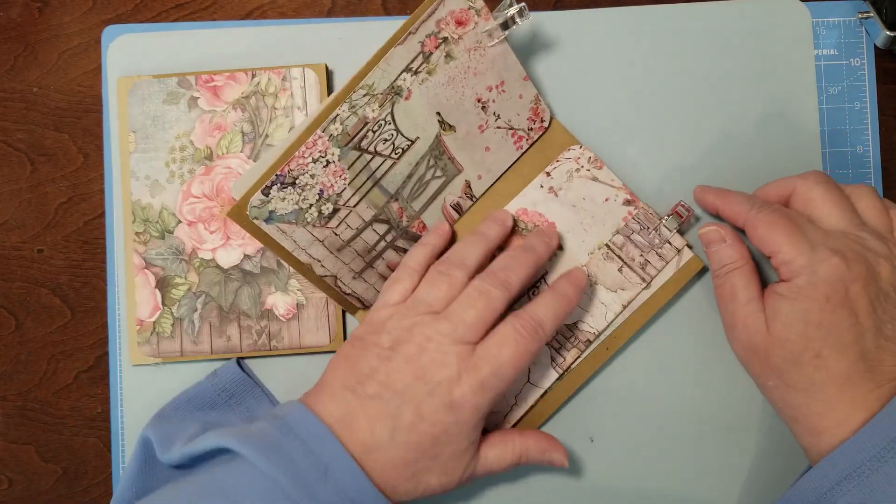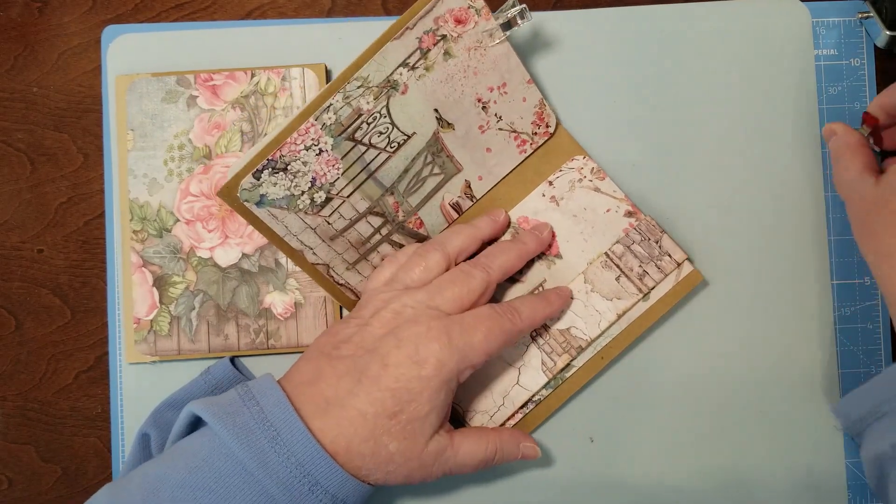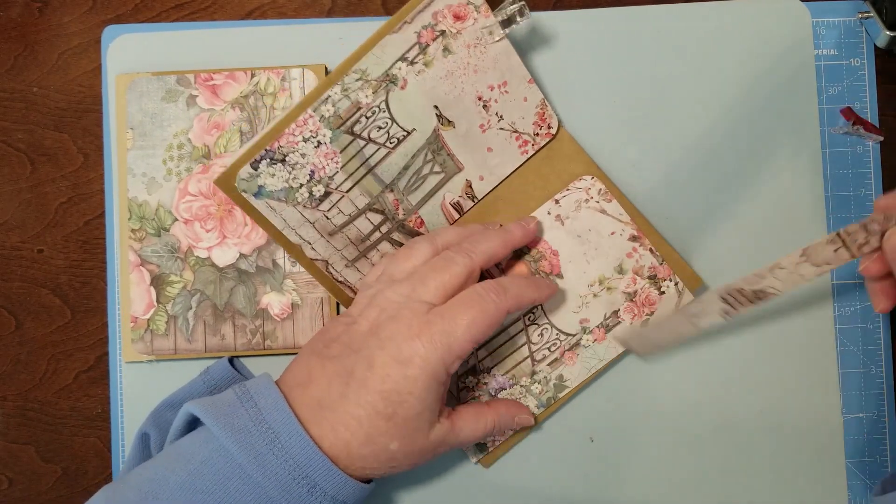You take it a little bit at a time because you have to plan these things out. Let's do the back here first because it'll be lumpy and bumpy in the way if I don't.